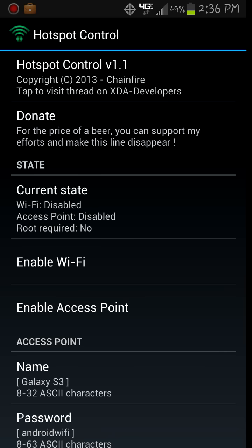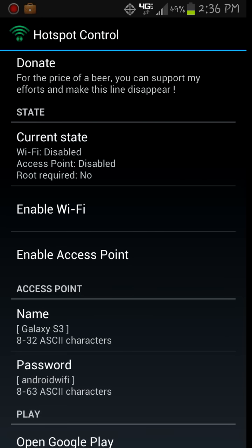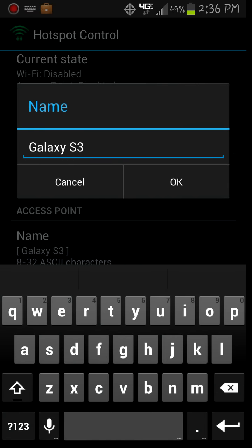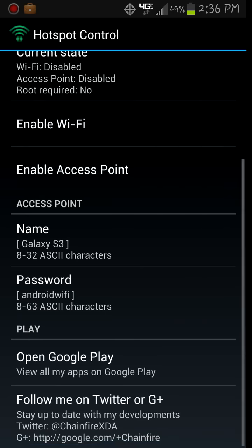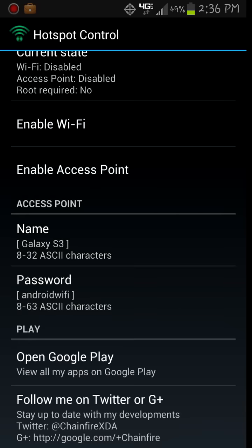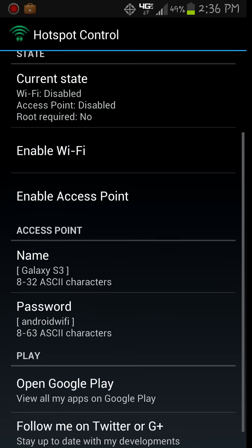So with this, to use it, you're going to first set up the name of your connection. Mine is Galaxy S3 — you can change it to whatever you like. And my password is Android Wi-Fi. You can also change that as well.